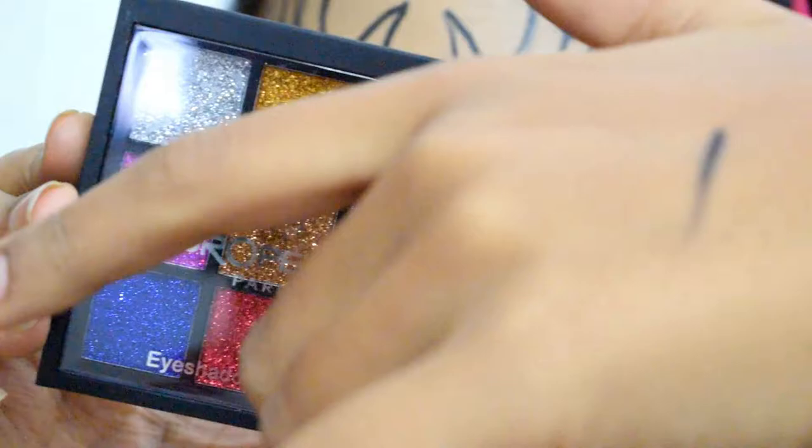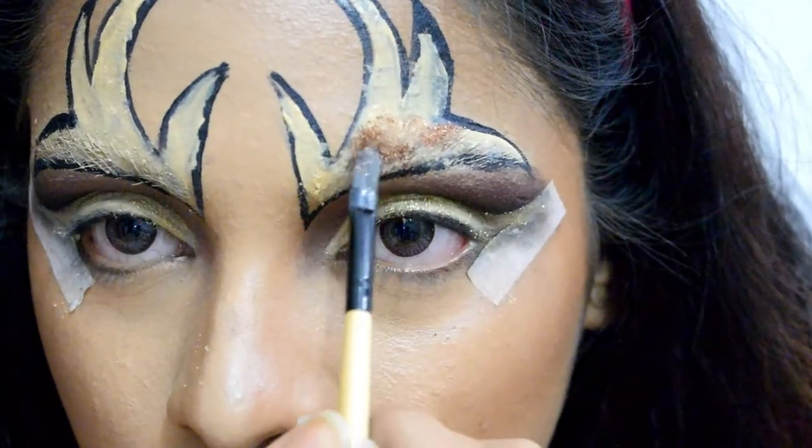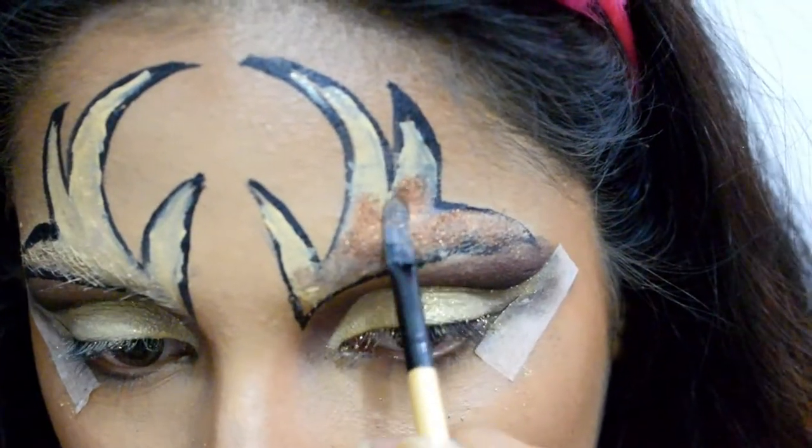For filling up the antlers I'm using a dark brown shade from L'Oreal Paris Line Shades Shimmer Eyeshadow in number 02, and I'm layering up the glitter with the help of a flat brush.